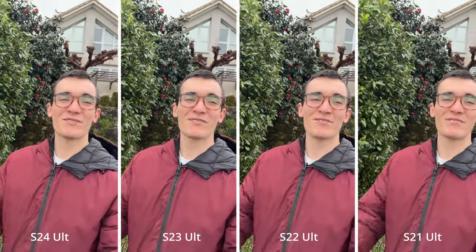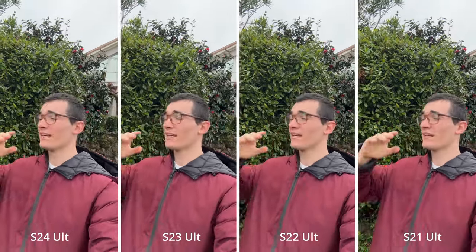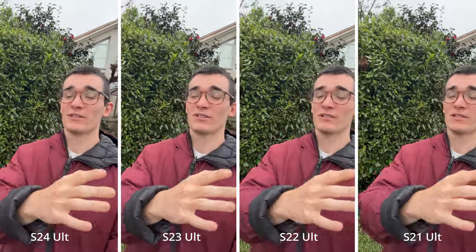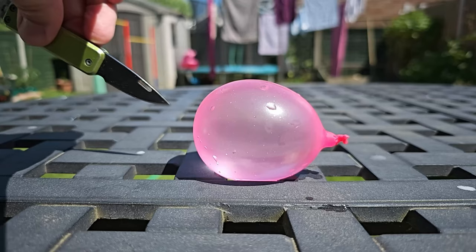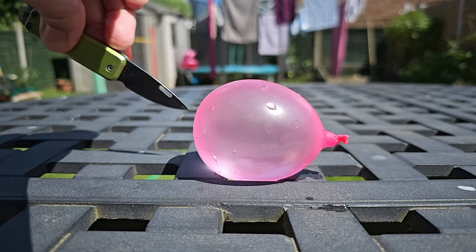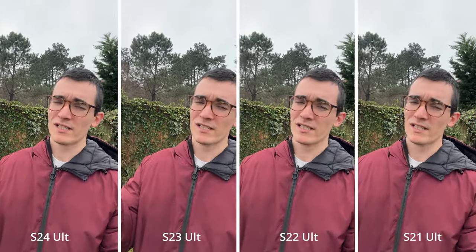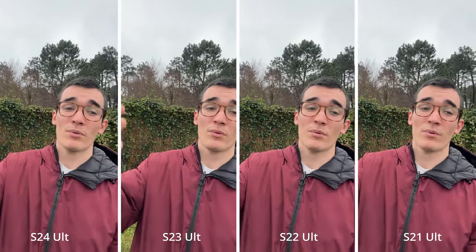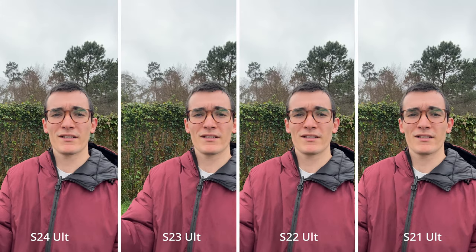Welcome back everybody. In this video, I'm going to compare the cameras on the Galaxy S24 Ultra, the Galaxy S23 Ultra, the Galaxy S22 Ultra, and the Galaxy S21 Ultra. I've been taking photos with all of their cameras, taking videos, selfies, slow-mo clips, and much more, because I want you to know how big or how small the difference is between all of these cameras so you can decide which phone you want to upgrade to, or if you should even upgrade your phone in the first place.